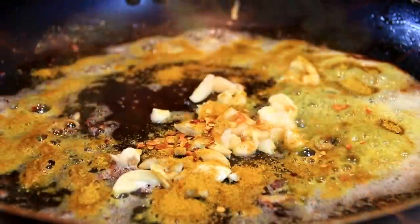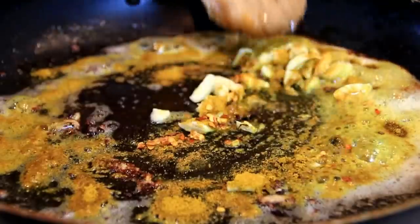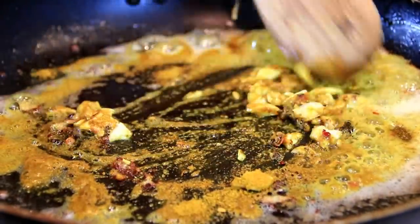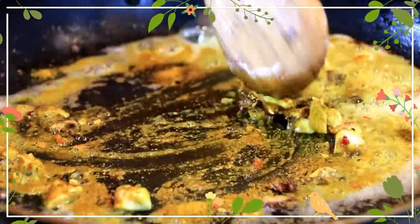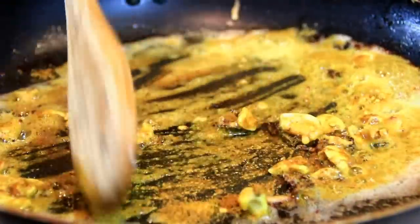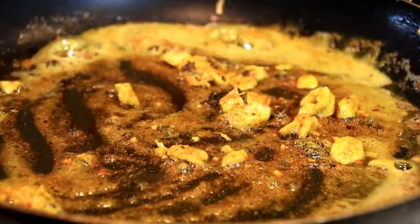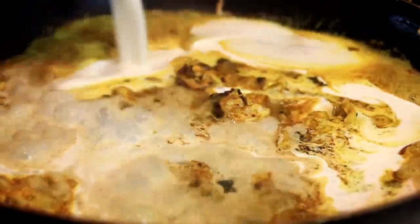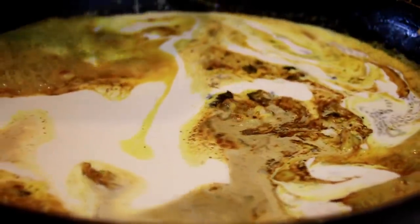We'll just sauté these for a minute or two until the spices come to life. You wouldn't believe the smell of this guys — I wish we had smell-o-vision as I always say. Once we've activated our spices, I'm gonna add in a cup and a half of heavy cream.